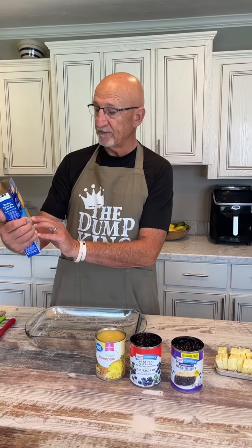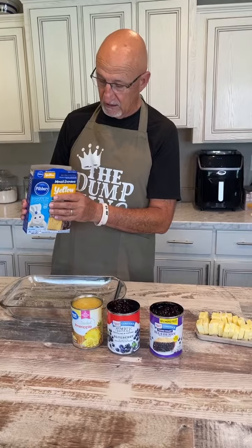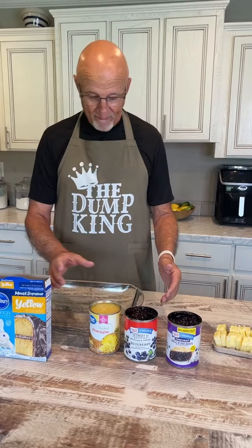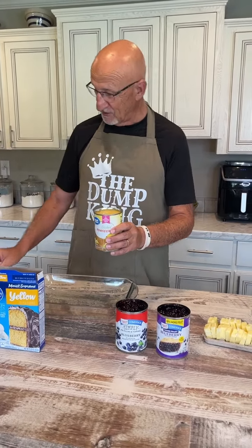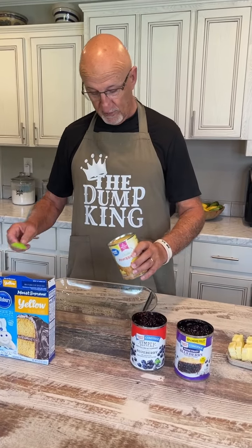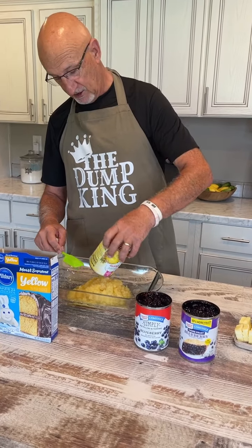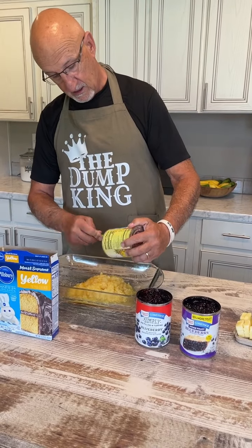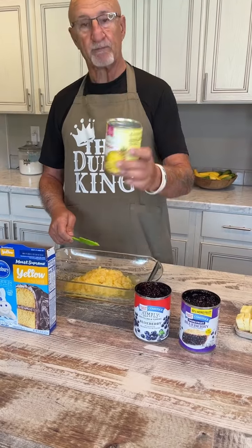We'll start with — wait, what do we do first? Pineapple. Oh, I'm sorry, my bad. I don't have a script. We're going to put the pineapple in first. That's the reason Mama Sue didn't leave and let me do this by myself. We're going to do the pineapple first. It is just crushed pineapple — this is not pie filling.